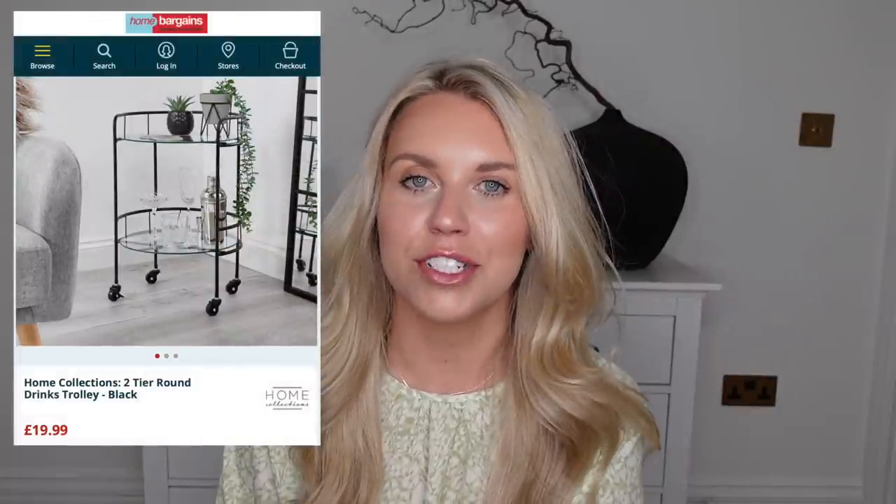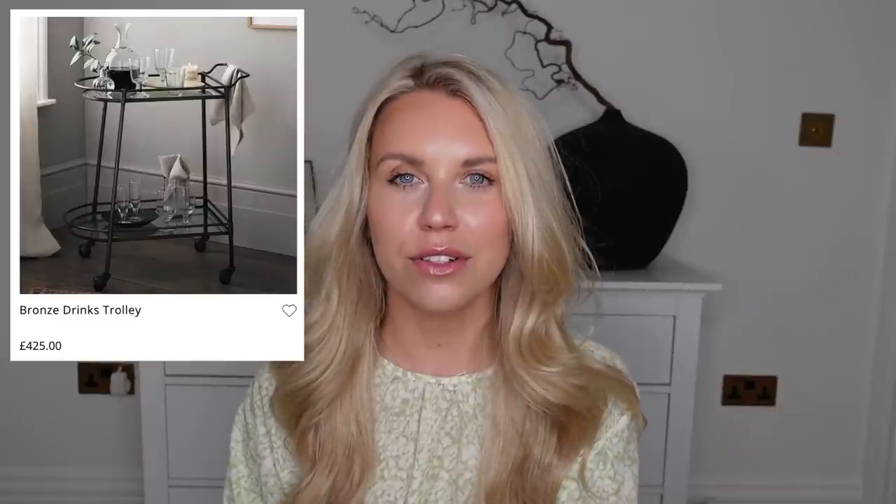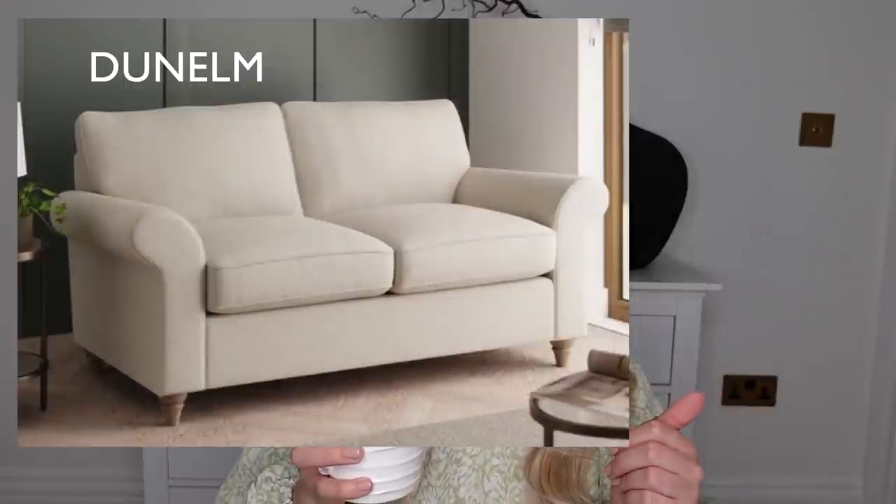Another item I'll show via images — at £19.99, Home Bargains do a bar trolley very similar to ones on the White Company. The White Company one I love is £425. Also, on my Neptune trip I was looking at sofas since we'll be buying a new one after finishing renovations. Dunelm have some amazing sofa dupes priced around £600–£800 compared to Neptune's two and a half grand plus.